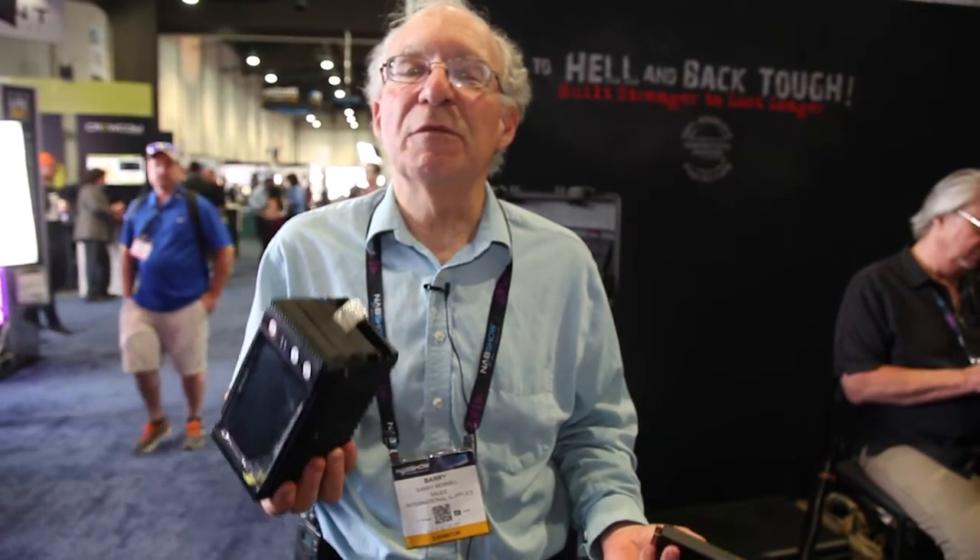All this in something this easy — the NextoDI NSB25, the single solution for field backup.